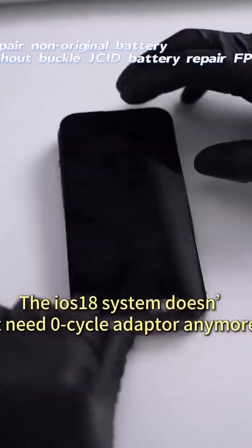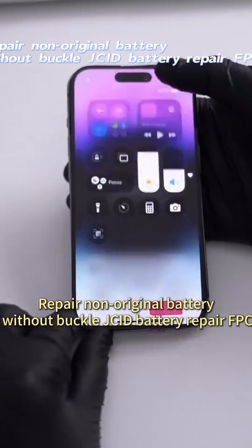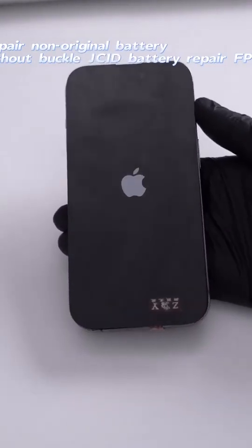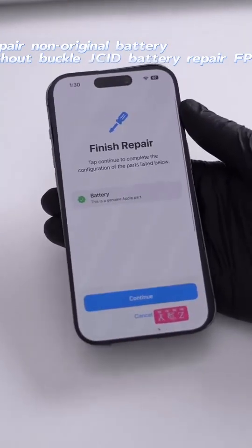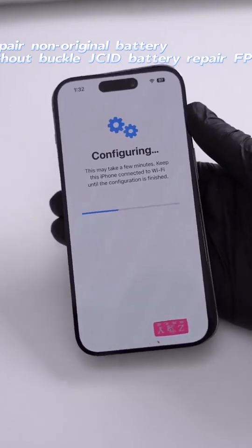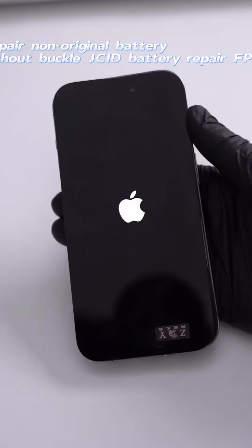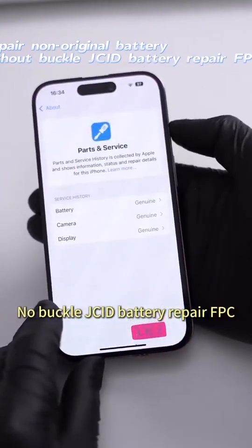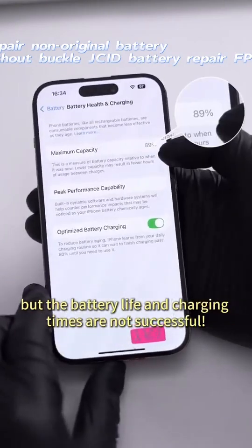The ION S18 system doesn't need a zero cycle adapter anymore. Repair non-original battery without buckle using JCID battery repair FPC. Although the original repair was successful, the battery life and charging times are not successful.